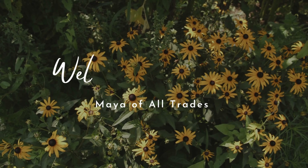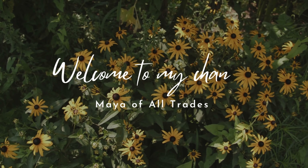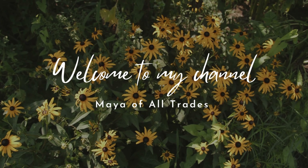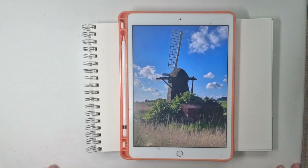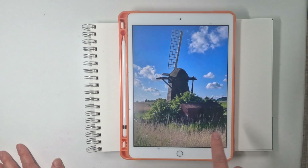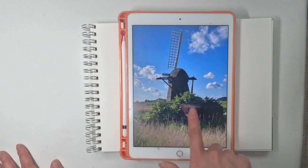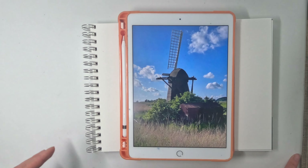Hello everyone, welcome to my channel. Today we're going to practice simplifying our paintings. I have chosen this reference photo because most of our subjects, including the windmill and the shed behind it, are in shades — so that has already deleted a lot of details for us to worry about.